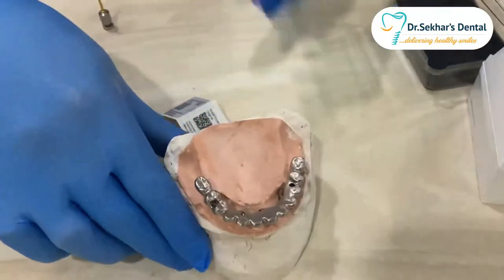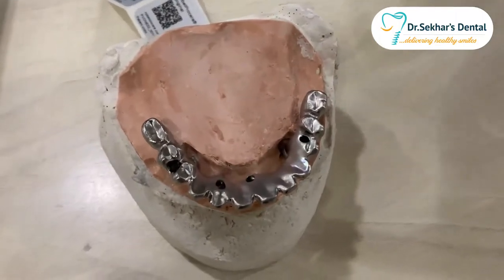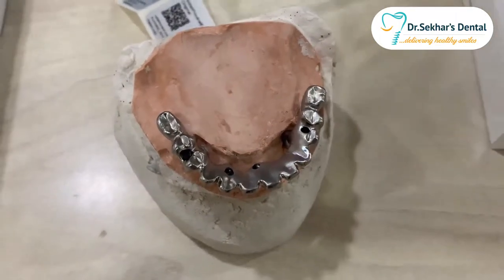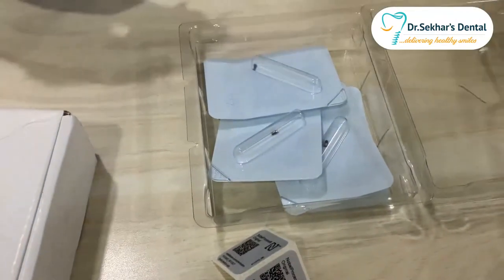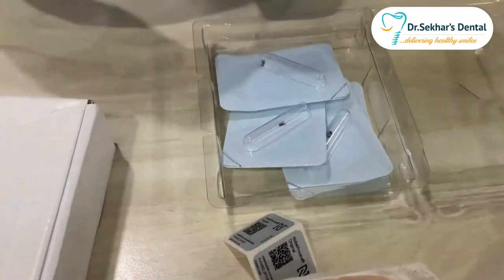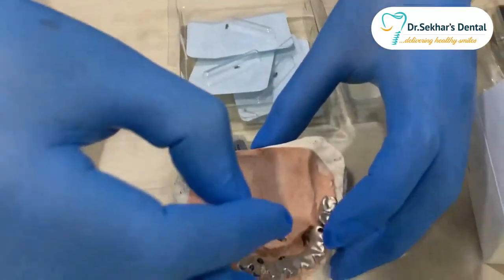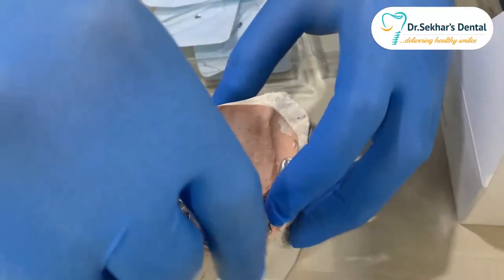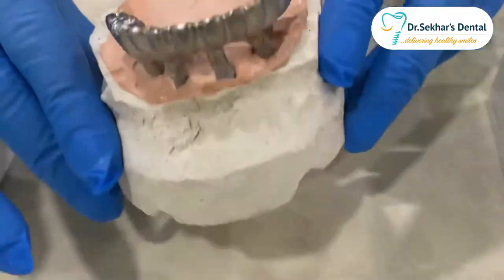I want to check with a single screw test. Noble provides clinical screws along with this frame, but I want to use those only at the final delivery of the process. Till then I will use my lab screws. I'm using one now to check the single screw test.